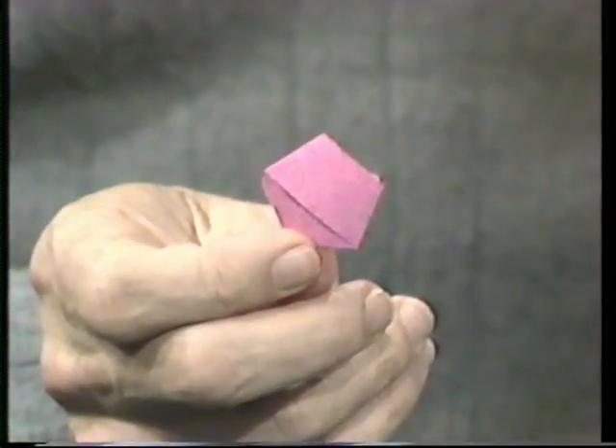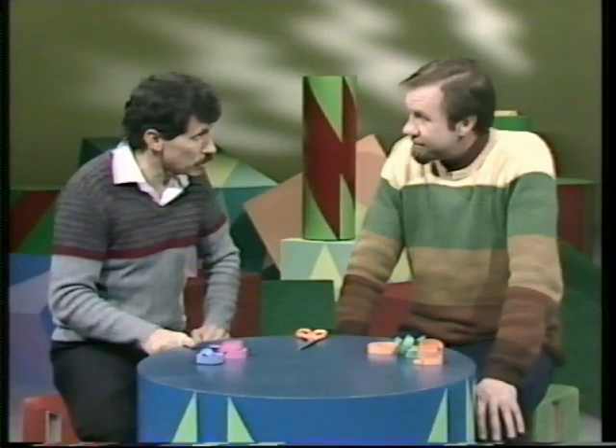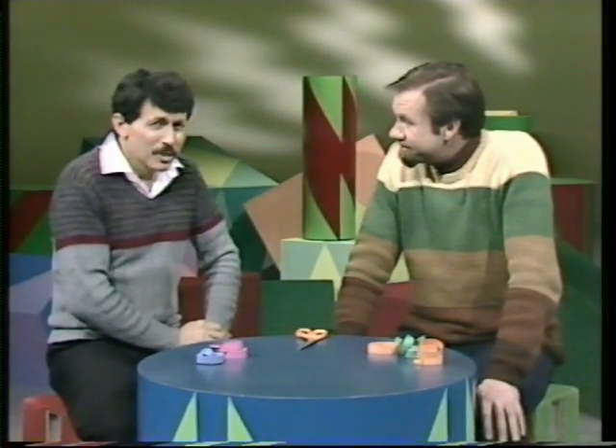Terrific. Five angles equal, five sides equal. That's right. OK, what about a regular hexagon? Hexagon, six sides. And six angles all equal. Don't think I know that one.